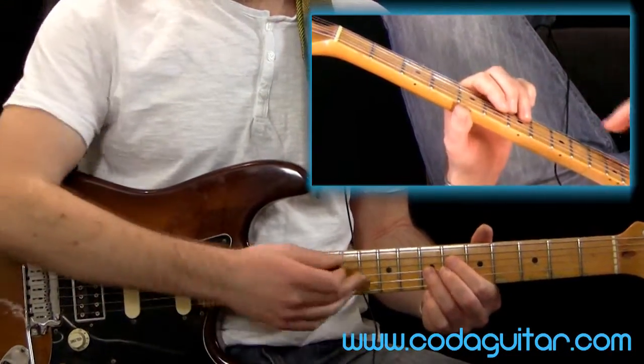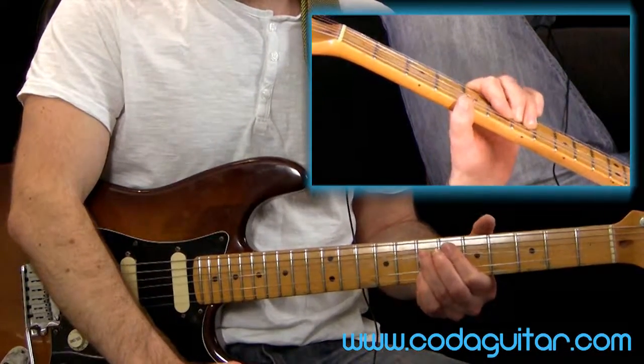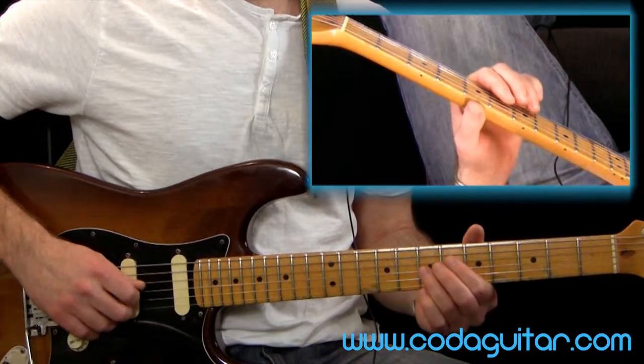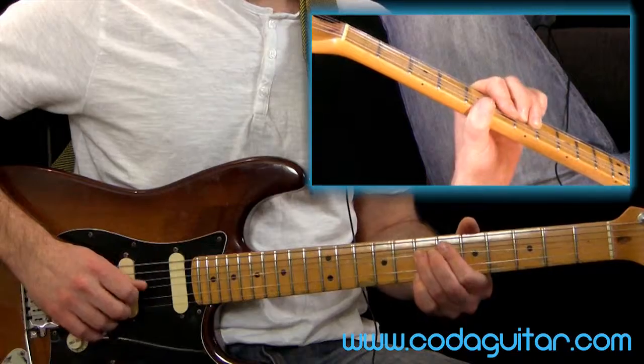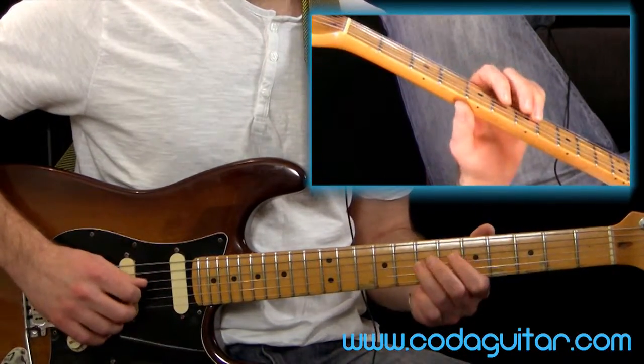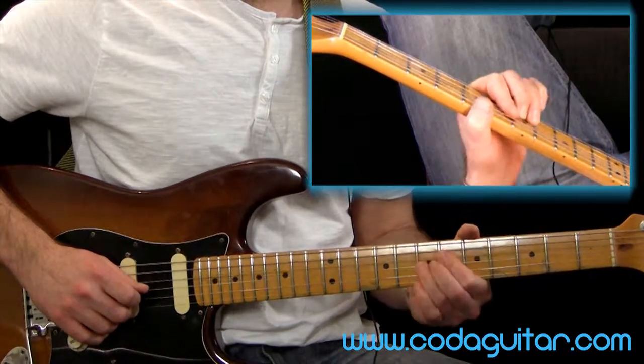For all of the other bends where we get more than one finger on, pretty much always we want to push it up like that. So on the third string on fret seven, we're going to bend. That's actually the third note in the scale - one, two, three. So that third note in the scale, we're going to bend that, as you did before.